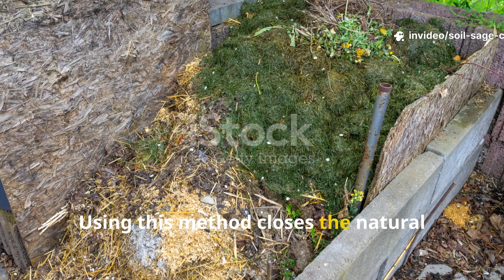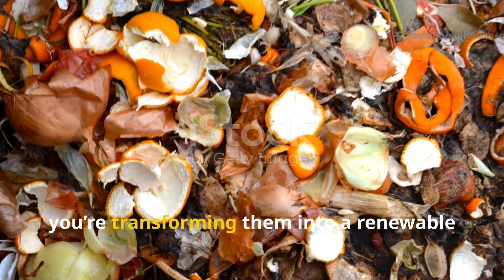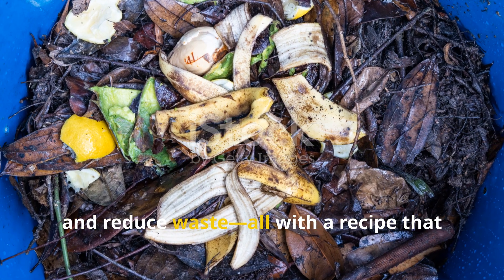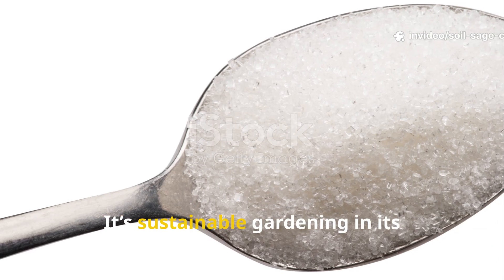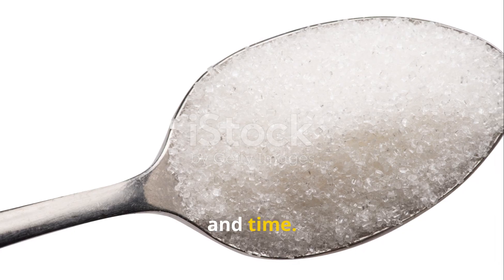Using this method closes the natural loop in your garden. Instead of sending leaves to landfill, you're transforming them into a renewable source of fertility. You'll save money on fertilizers, enrich your soil naturally, and reduce waste — all with a recipe that costs almost nothing. It's sustainable gardening in its purest form, powered by sugar, yeast, molasses, and time.